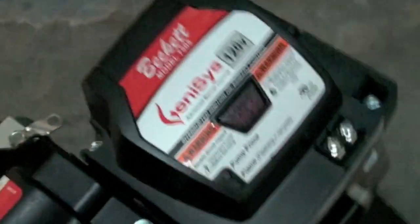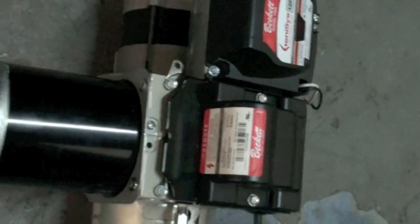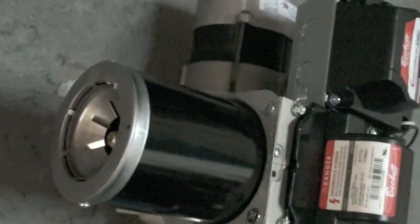And there's a drive motor that drives the pump and the blower wheel. That's kind of an overall view with the burner tube, and you can just barely see the nozzle out there at the end.